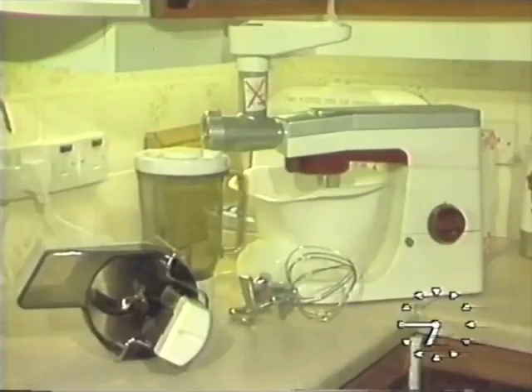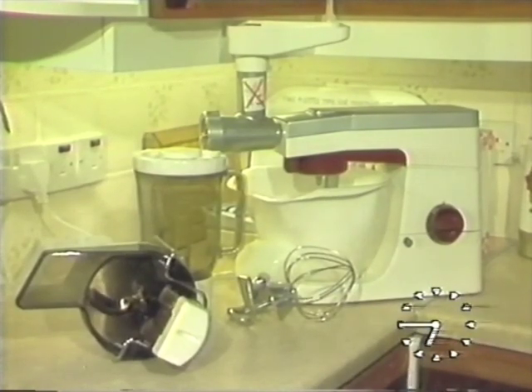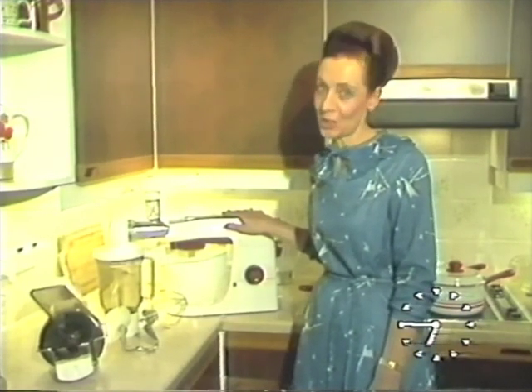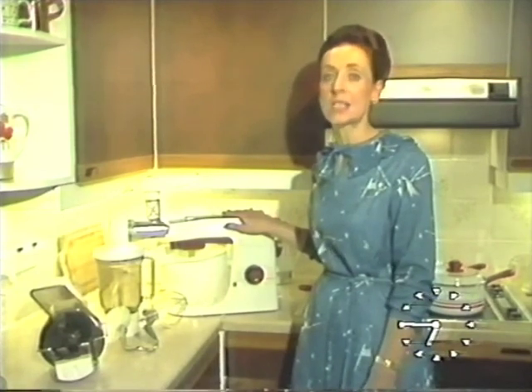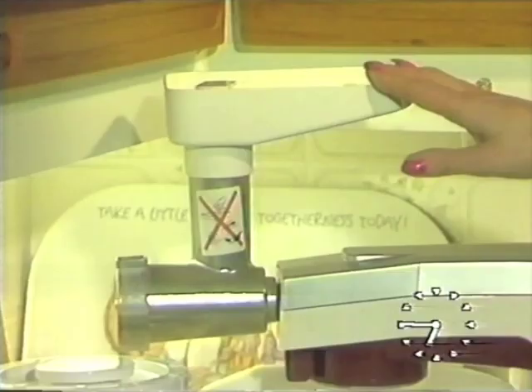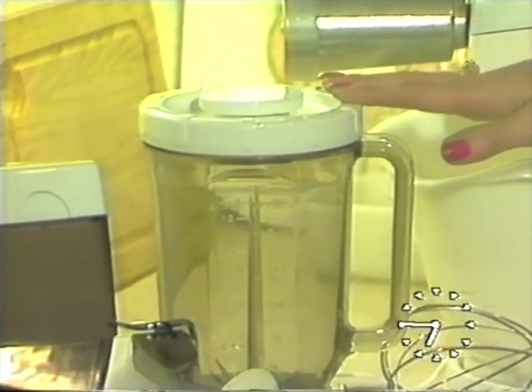That's unlike the Kenwood table model, which has a static bowl. Not only does it do the traditional mixing, but it will mix larger quantities, and you can get attachments. For example, this mincer, or the blender, and the slicer shredder, and a dough hook.